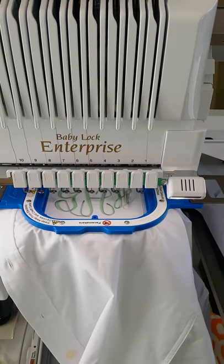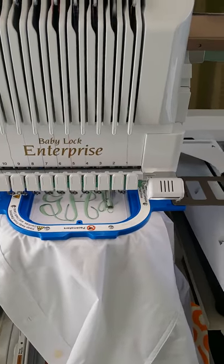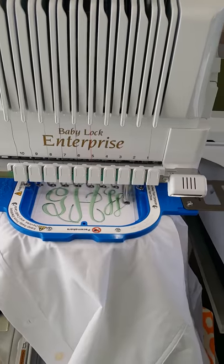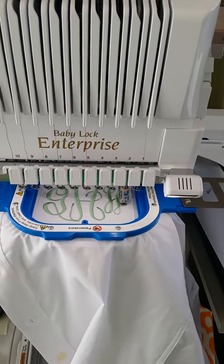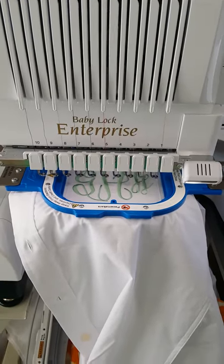These are great for the brides and bridesmaids to wear while getting ready for the bride's big day. They can be found at elegantmonograms.com with your choice of font and thread color.